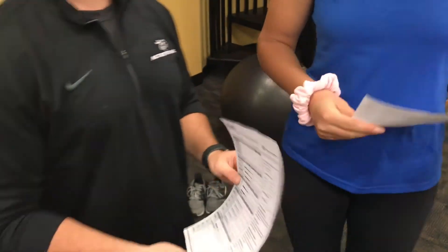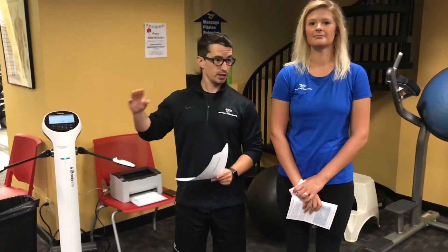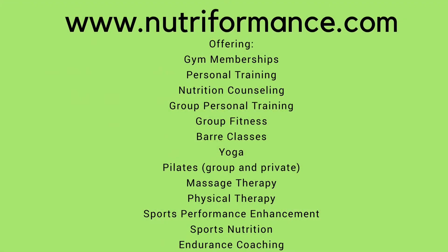Alright, so that'll do it for today, guys. Come and check this out whether it's here while we're on the floor or back in the nutrition offices. Feel free to contact either of us and we'll get you set up. Thanks, bye!